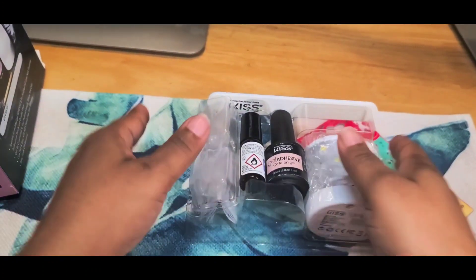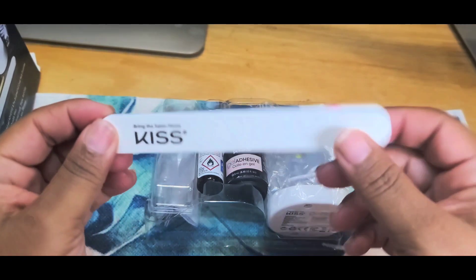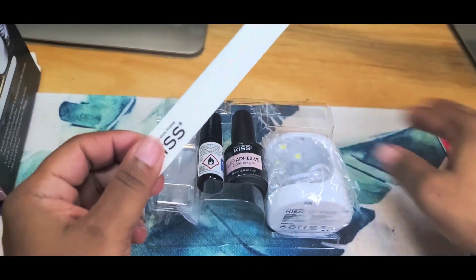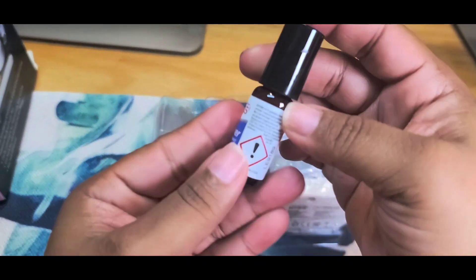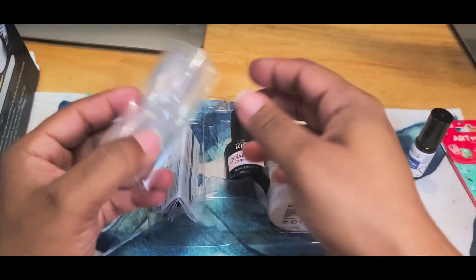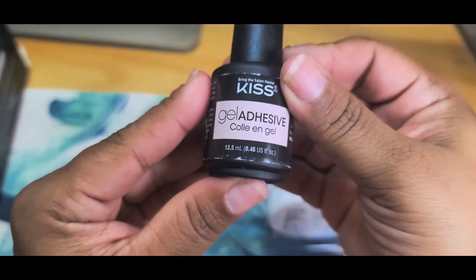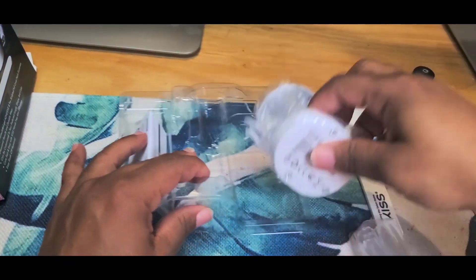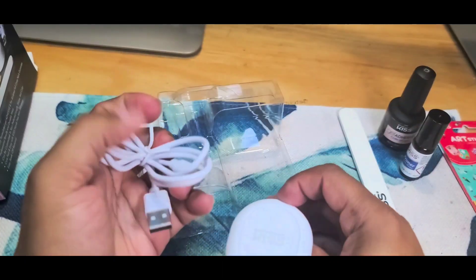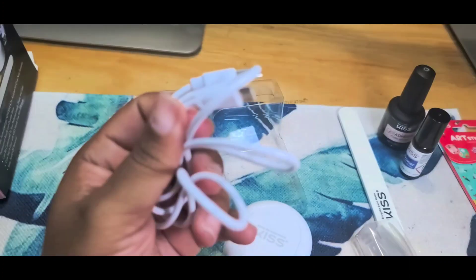So as you can see right here, you get a file — it has the smooth side and the grit side. Then you get some primer, and the box shows how to use it. You also get tips, which we'll get to in a second. Then you get the gel adhesive — the gel glue. And then you get the lamp, which comes with a USB cord.